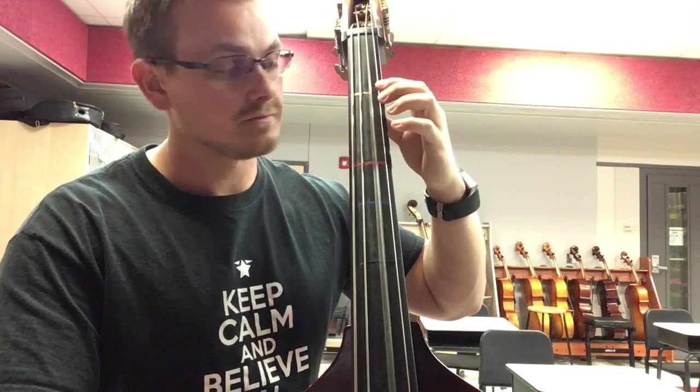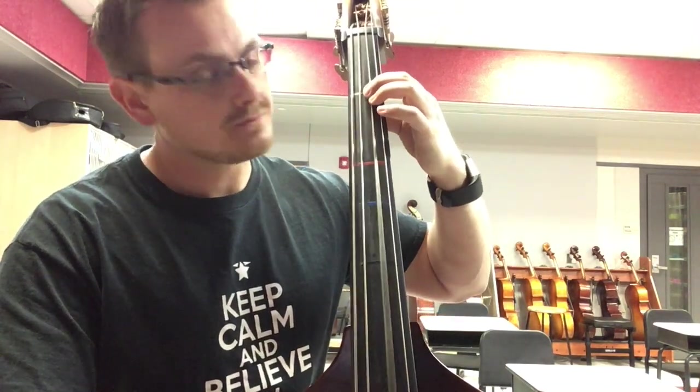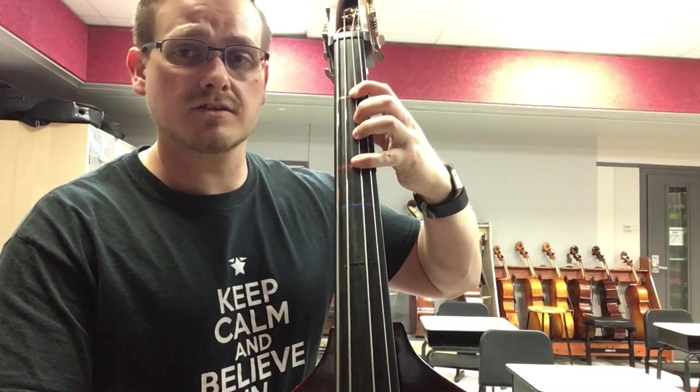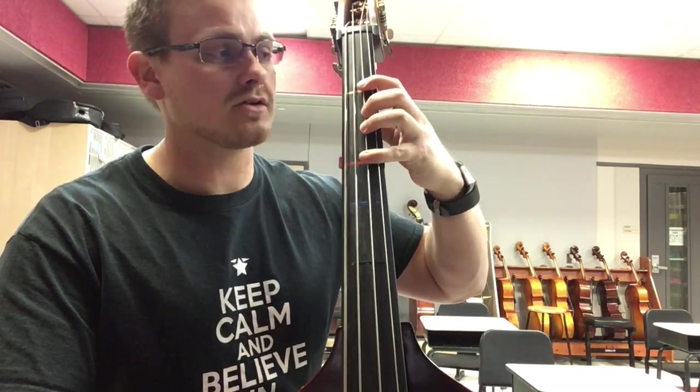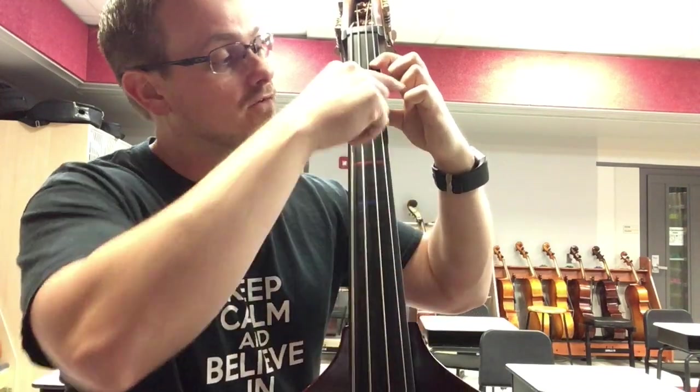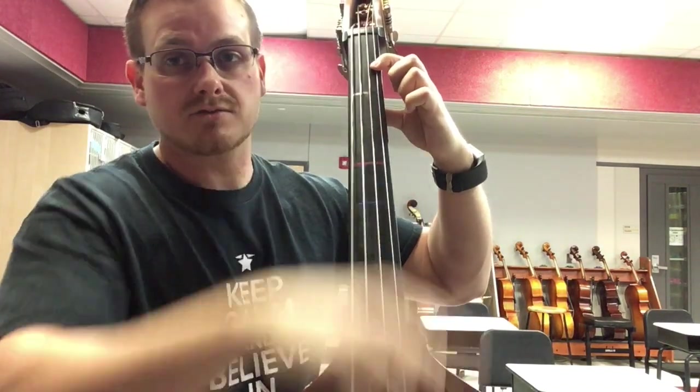Now to go to open D, 1E, 4F sharp. And then we can either shift to half position on the G string or just extended 1 on the G string, which is what I like to do. This is G sharp between the first tape and the nut right here.